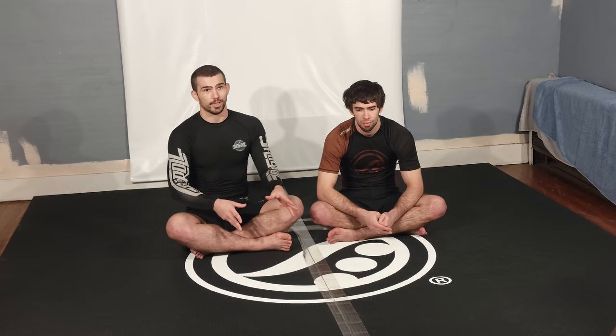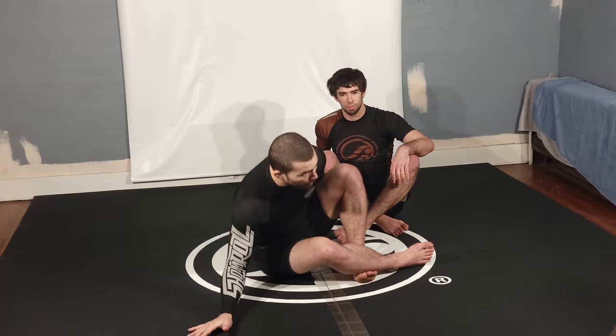The first thing I want to talk about is the concept of the triangle position, because I treat the triangle position as a separate position itself. A lot of people think of it as just a finish, but when I conceptualize it, I'm talking about playing it the way the Danaher guys talk about playing the leg lock positions — instead of focusing on the heel hooks, they focus on the mechanics of holding it first and how to appropriately work their way to the finish. That's how I look at triangles.